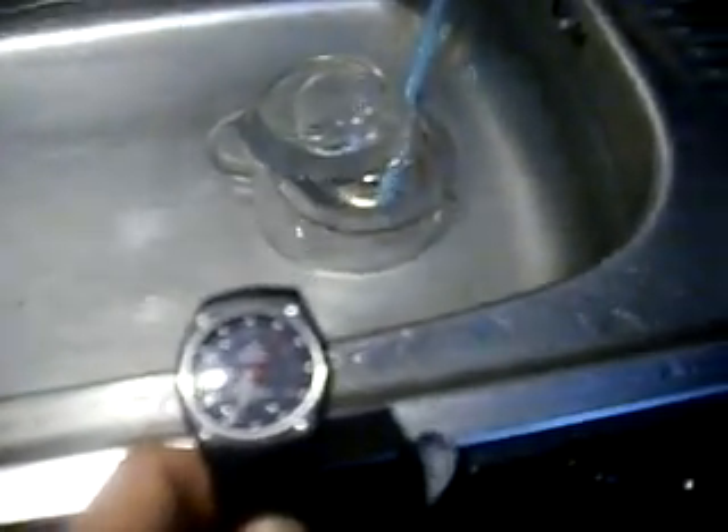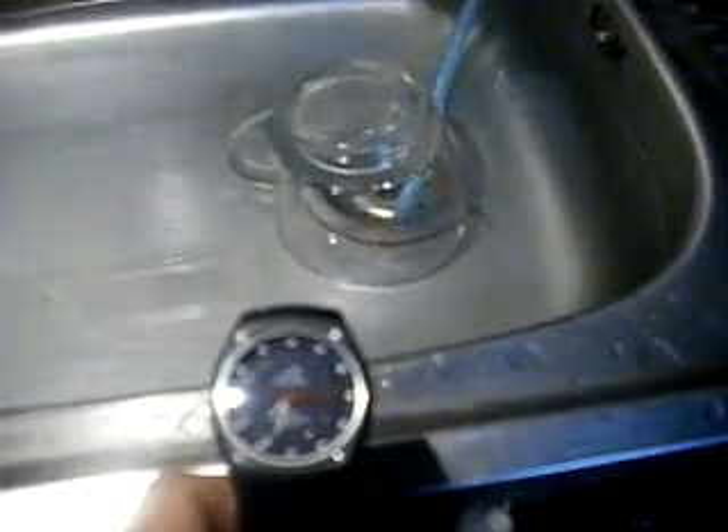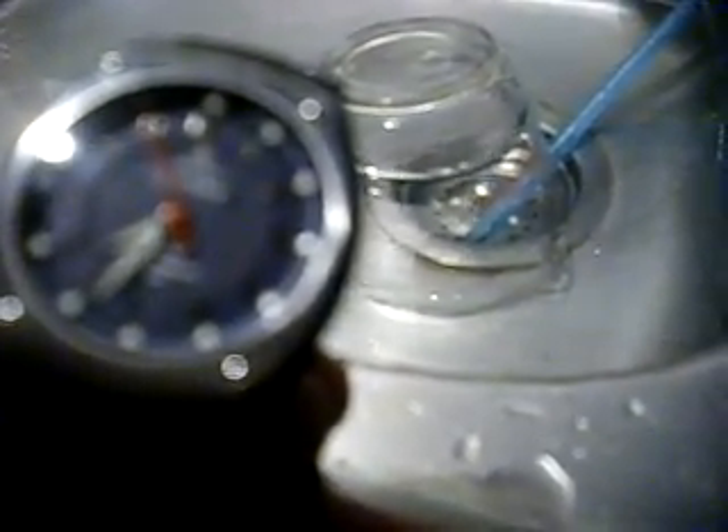Counting through the 60-second test: five seconds... ten... fifteen... twenty... forty... fifty... sixty seconds. Okay, 60 seconds elapsed.